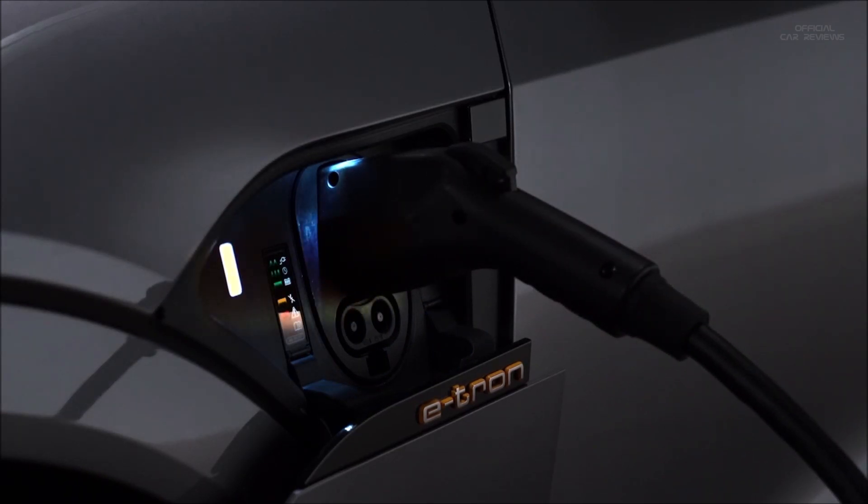If charging is not being delayed with a timer, the charging process will begin immediately. The light to the left of the port will glow white when the vehicle is communicating with the charging station and pulse green when it is charging.